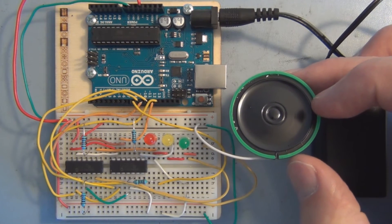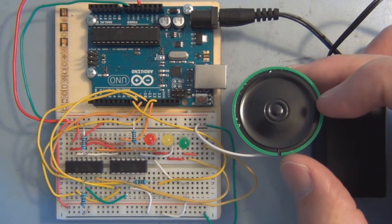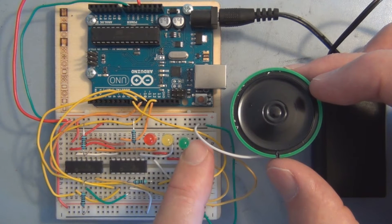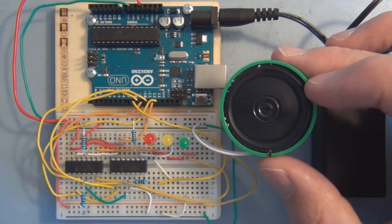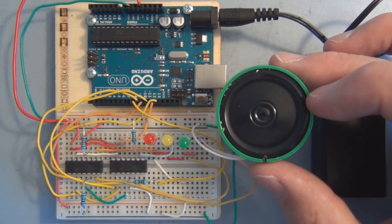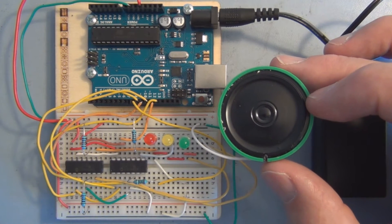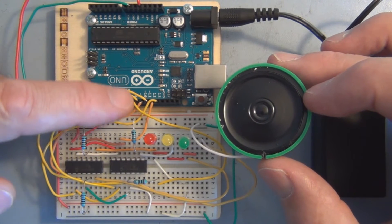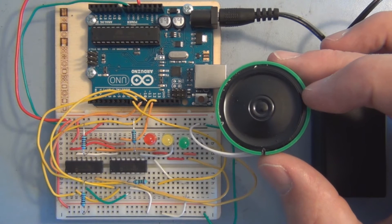Hi everyone and welcome to my channel, continuing with the topic of controlling two DigiPot chips with the Arduino. I've removed one of the LEDs — the fourth LED — and replaced it with a speaker. So instead of controlling brightness, we're going to control the volume of this speaker, which will be associated with the square wave from pin 8 on this Arduino.